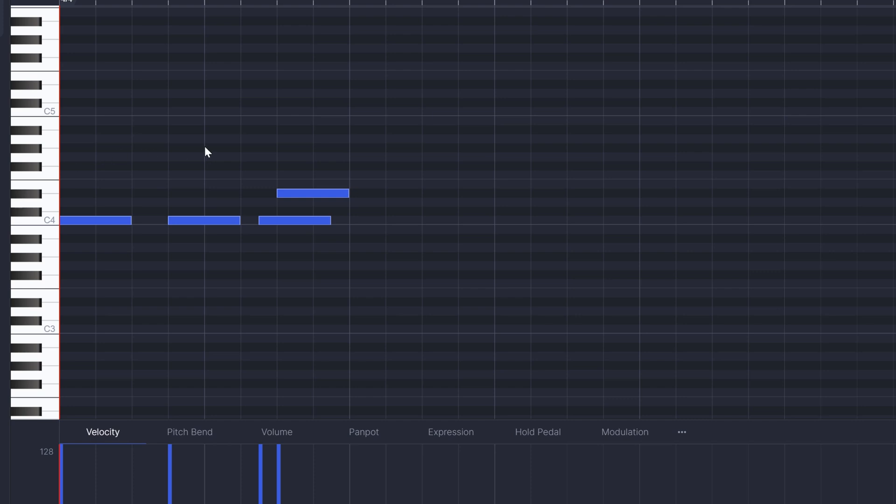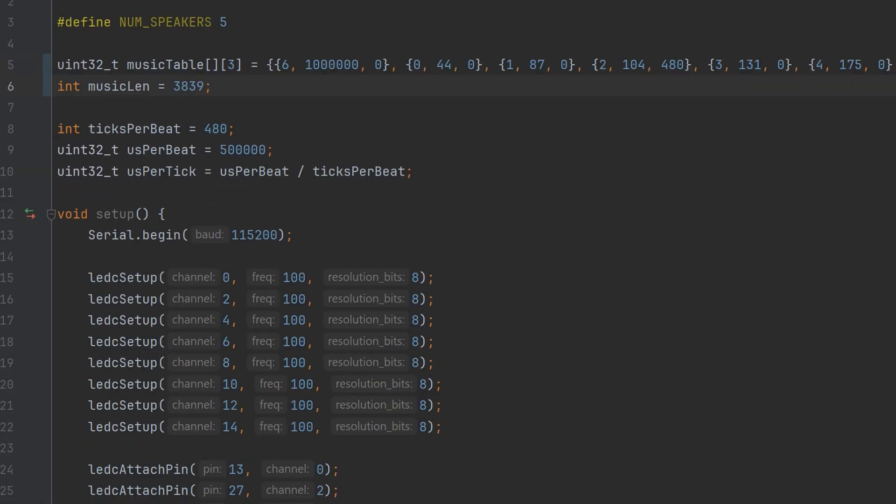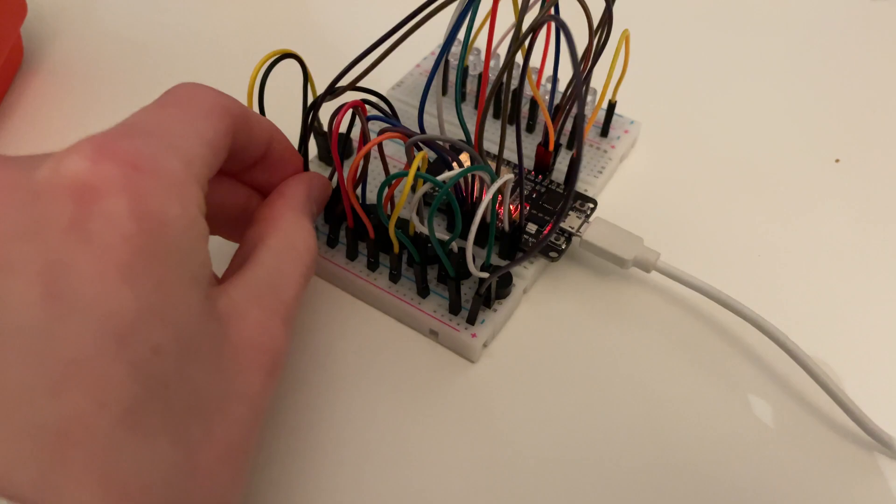What the program does then is save this conversation that the motors and the program just had and puts it on the ESP32. How it does that is a super complicated process known as printing something, copying it, and pasting it into the source code for the ESP. Amazing. So in theory this should work now — I just need to enable it here. And this seems to be working.